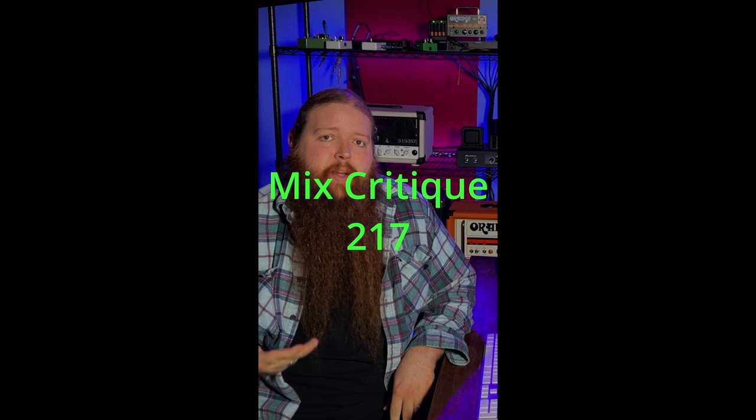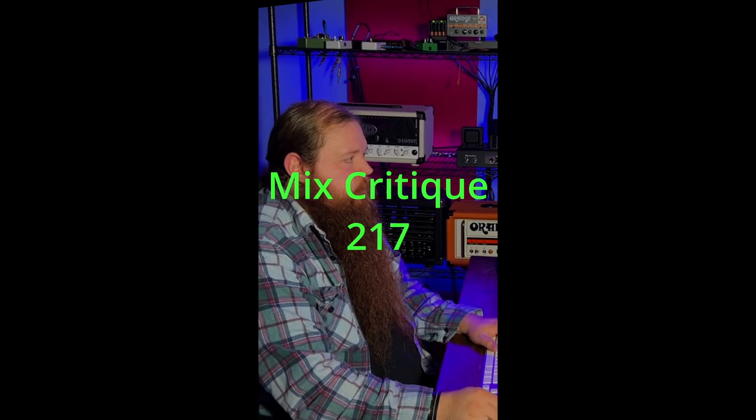This mix was sent in by Simon. The big things here: guitars are way too loud and they're also out of tune. Now it might be the tuning itself, but it's more likely just the intonation of your guitar — get your guitar set up right, this is really important. The bass is also probably a little too loud. Basically the drums and the vocals are drowning.